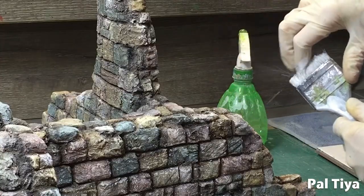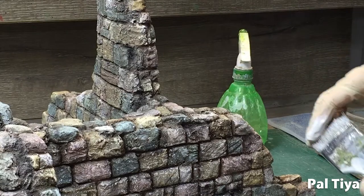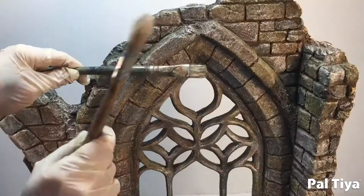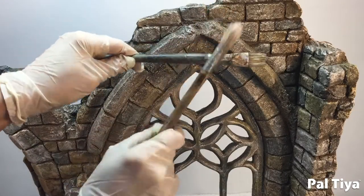For a greater stone effect, we're spattering with some white paint flecks, then blue flecks, and then red ones.